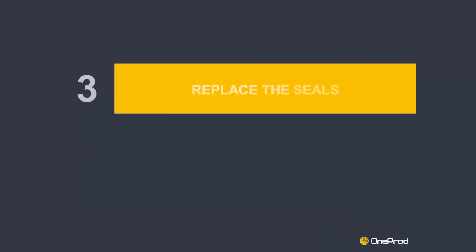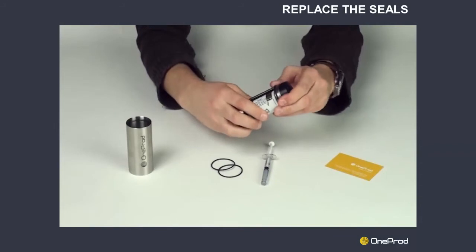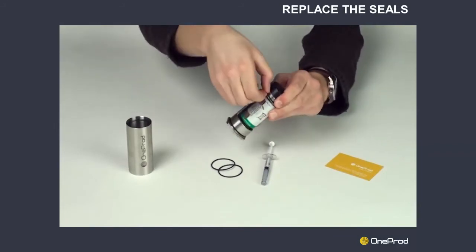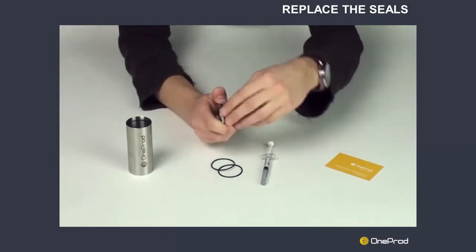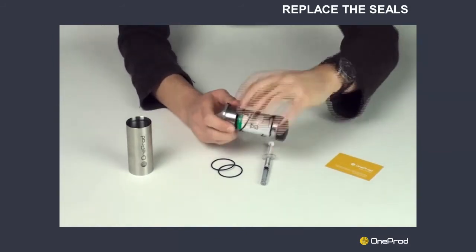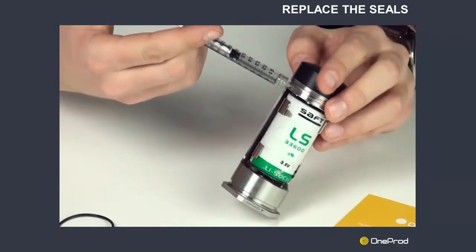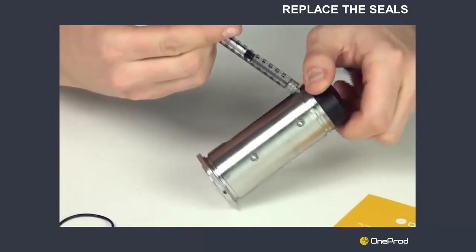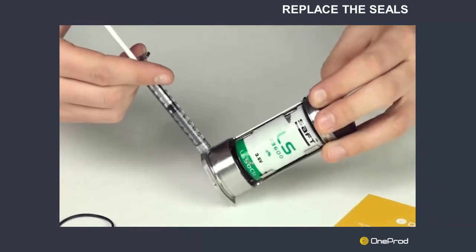Step 3: Replace the seals. Both seals must be replaced each time the sensor is opened. To replace the seals, simply remove the existing seals as shown in the video. Before fitting the new seals, apply grease on the seal contact surface. To ensure a good seal and to avoid damaging the seals supplied, use Loctite 8104 or equivalent grease.